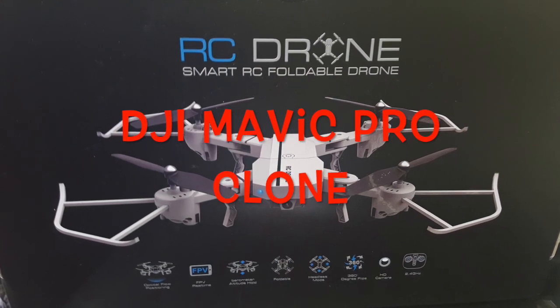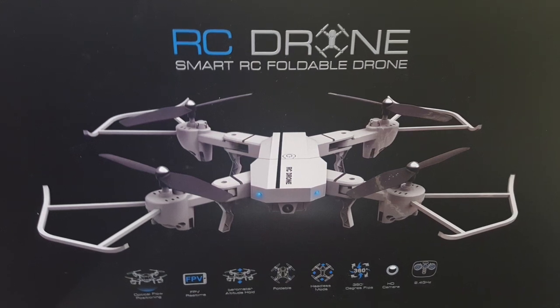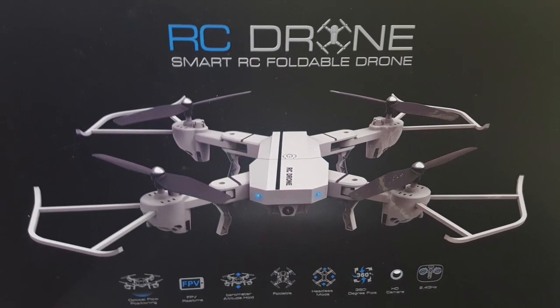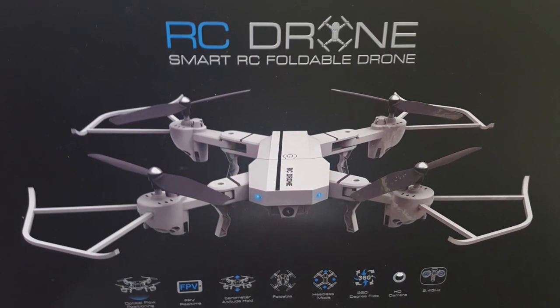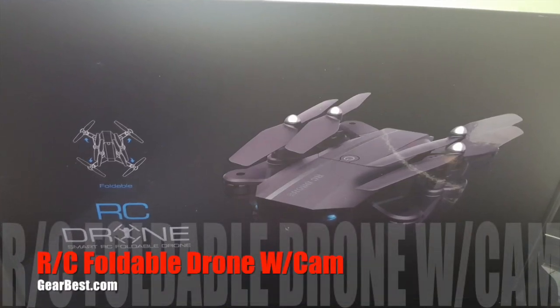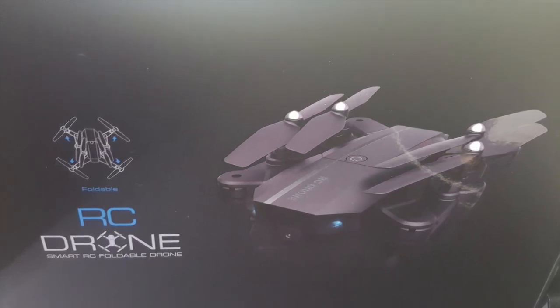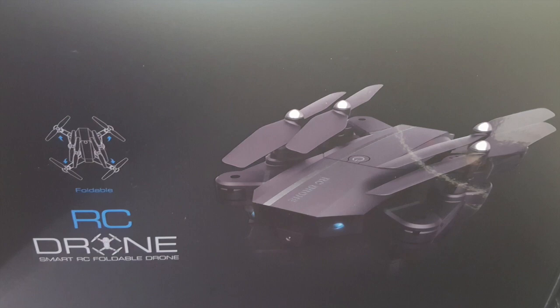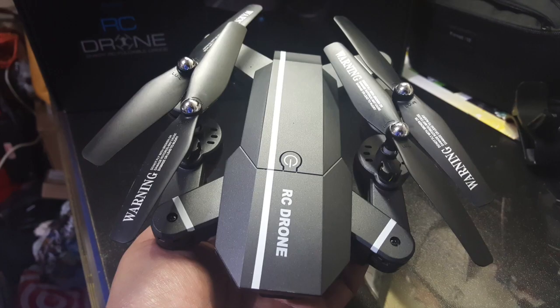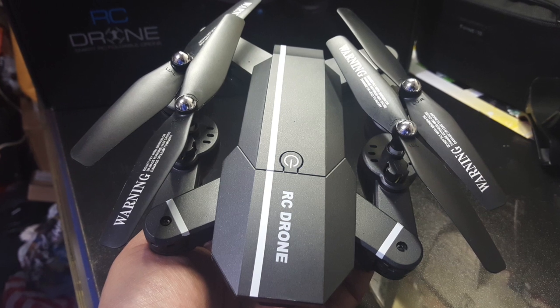This is an RC foldable drone from GearBest.com. I already did an unboxing — this is going to be a quick flight with a voiceover because my audio wasn't recording on my action camera. When I turn it off, take the battery out, and turn it back on, somehow the audio just stays off and I don't catch it. Here it is folded up — it's a pretty neat little drone.